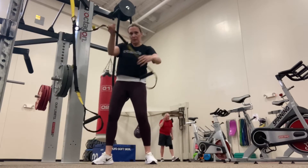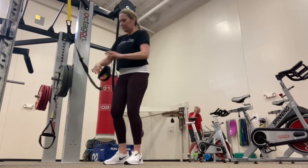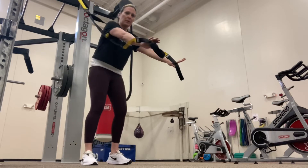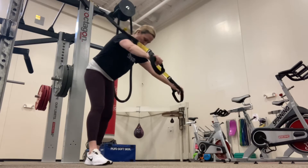You want to hold the foam handlebars — the handle grips, so to speak — palms downward. You want to wrap that thumb around as well to have a really good grip.